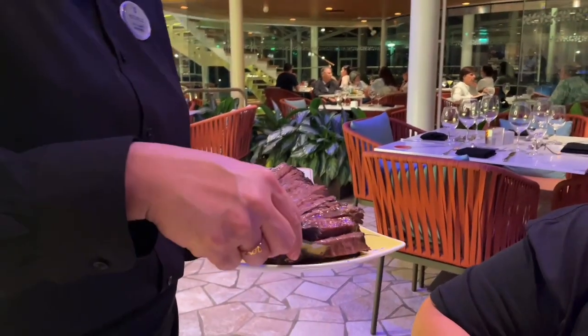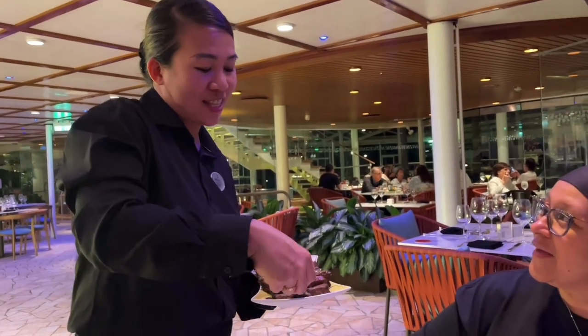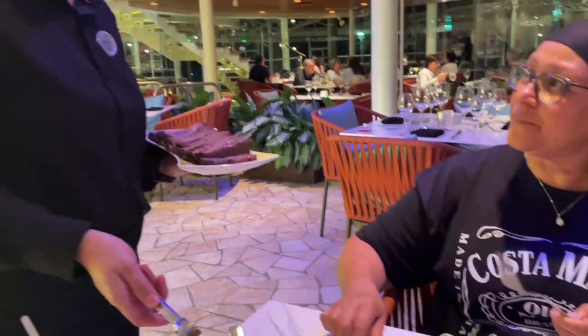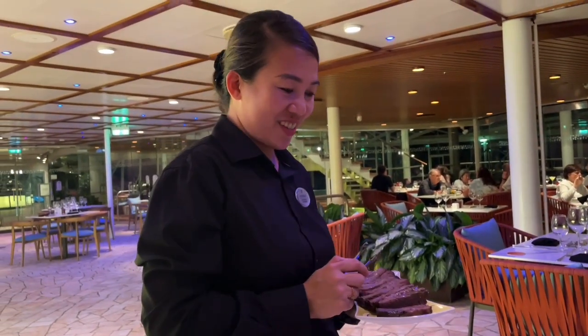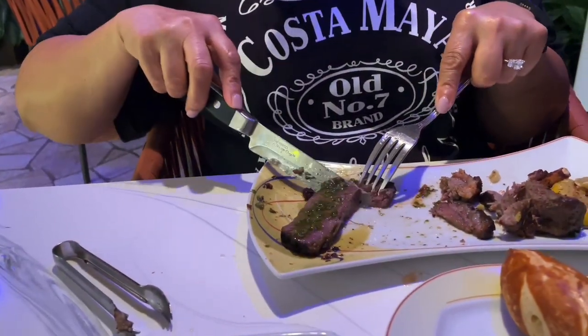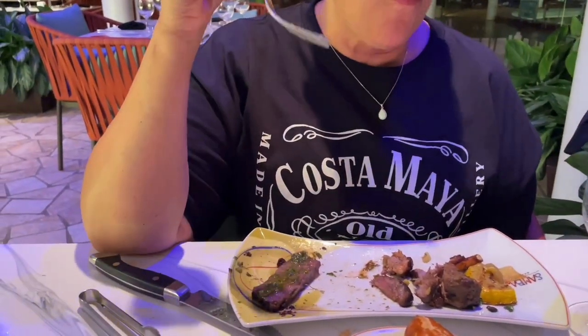This is costella, or beef ribs. It's full of bone and it's cooked six to eight hours to bring out the flavor of the meal. And the best sauce for that is the chimichurri. Thank you so much. Chimichurri sauce.